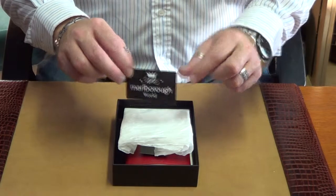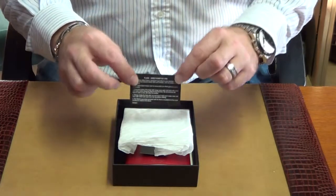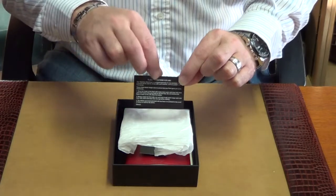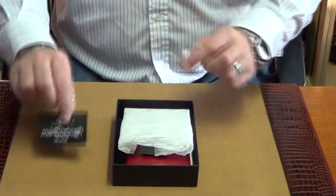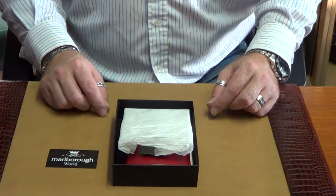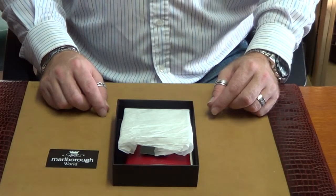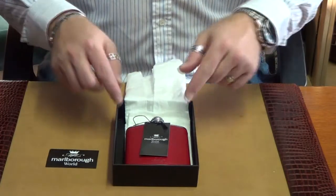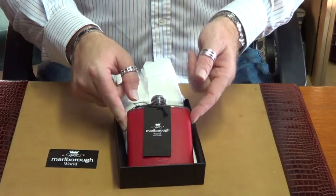On the back it also tells you about our lifetime guarantee. Our products are a lot different to the ones out there, as it is made in the UK and we actually give you a lifetime guarantee with all of our stainless steel hip flasks because they are actually handmade here in the United Kingdom in our factory.